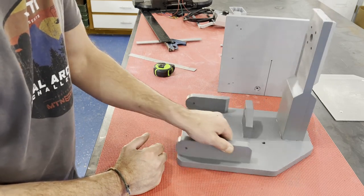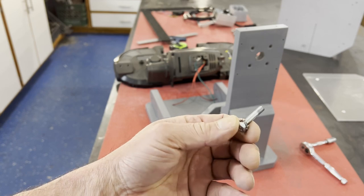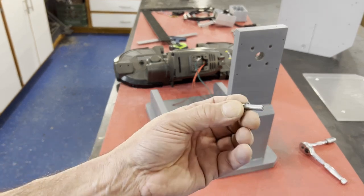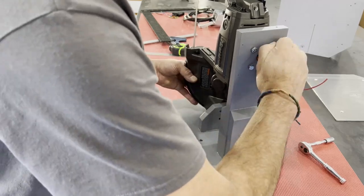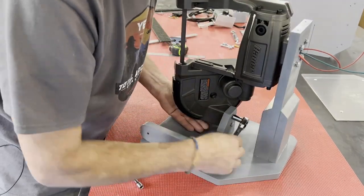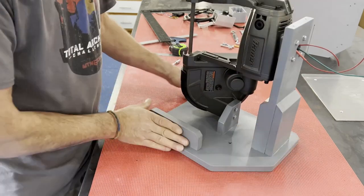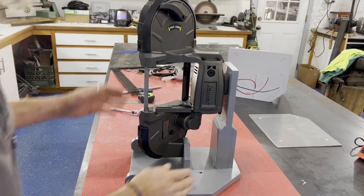Let me mount the porta-band in here and show you how I determined the table size. I did have to replace the factory bolts — these are M6 bolts, about an inch and an eighth long, cut from some oversized bolts I had in the shop. Since I was going with three-quarter inch plywood, the factory bolts were too short, so you'd have to replace those.